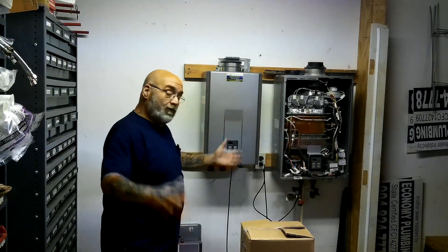We're doing well here. We're working, getting those Rinnai's up and running. As you can see in the background, we're in our shop,